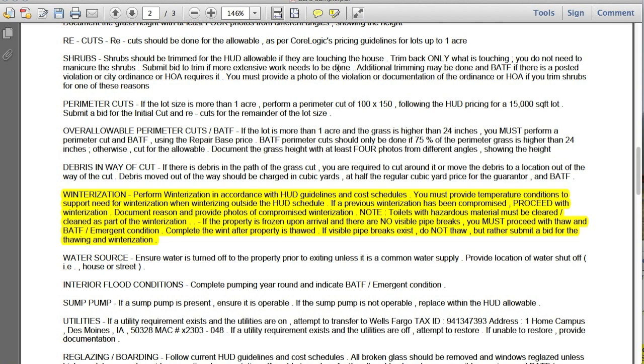So this is an example of two different orders — one is a little more specific than the other, and they say it in two different ways, but complete the winterization on both of these particular work orders.